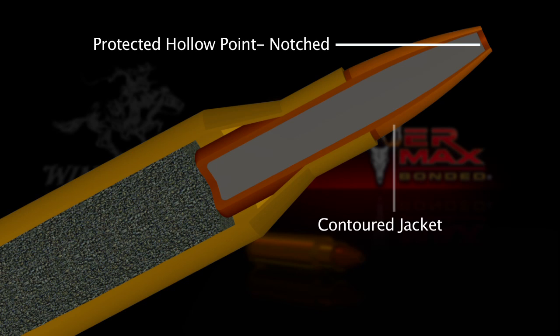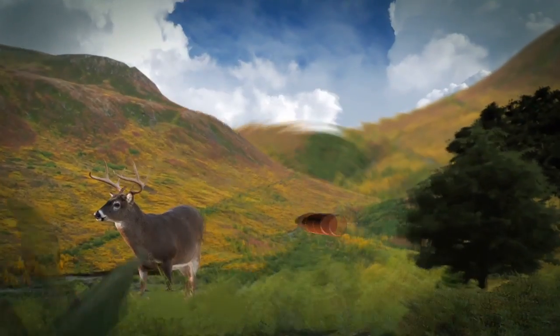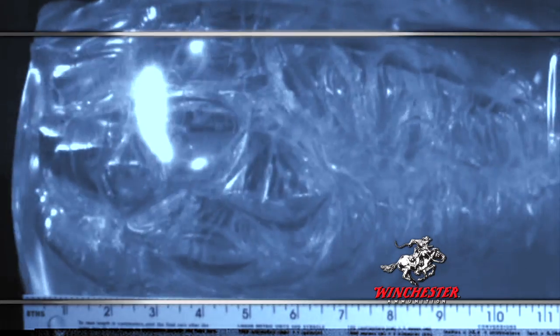Winchester's proprietary bonding process welds the lead core of the PowerMax to a contoured copper alloy jacket. The result is a single super-tough projectile for maximum penetration and retained weight.